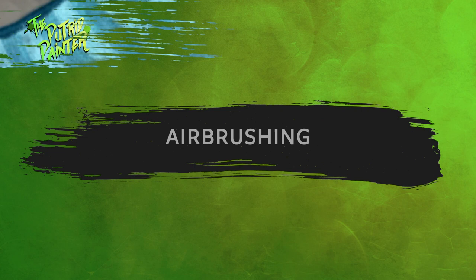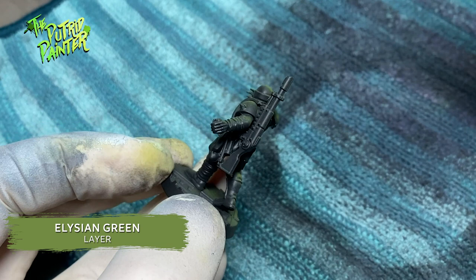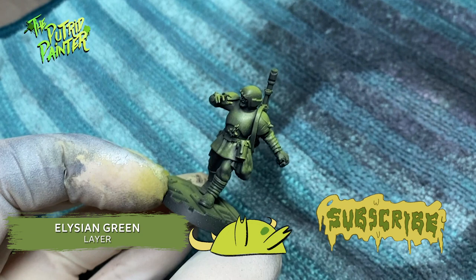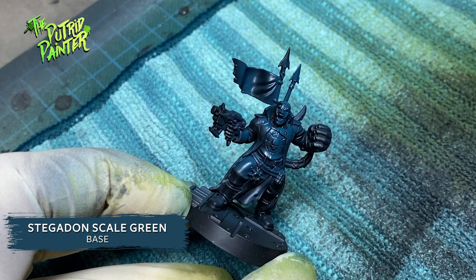First, I want to play around with different colored zenithal highlights. I spray Elysian Green on all the guardsmen from above. The enforcer and ogryn are getting their own color. Next, I spray Stegadon Scale Green on the enforcer from above. As you might have guessed, I'm picking out the main color of all the models with these zenithals.